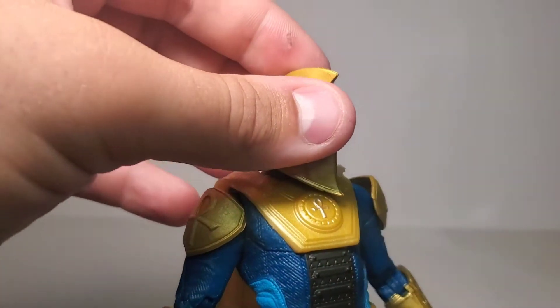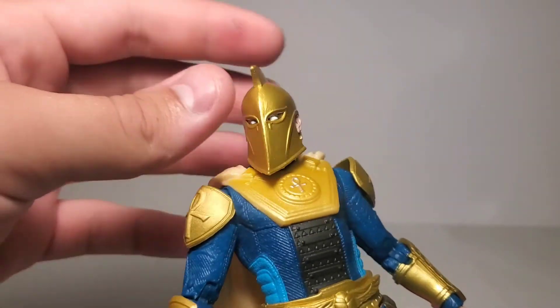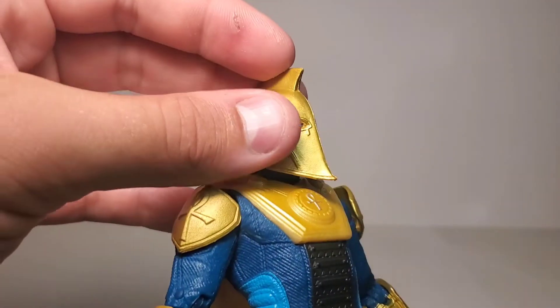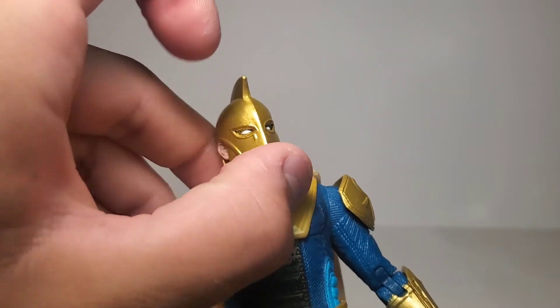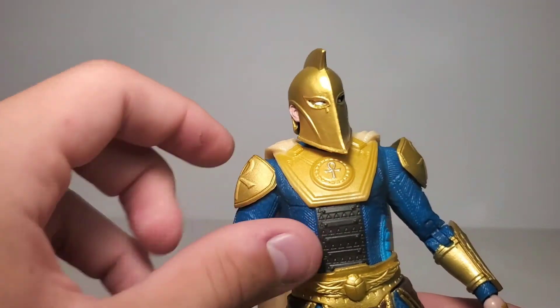Taking a look at the head — look at that shiny gold paint. I love it, it's so smooth and painted very nicely. I love the shiny plastic and paint they used on this guy. I like the whited-out eyes — it's more comic inspired. I think I would have painted them white if they had actual pupils, so I'm glad I don't have to do that.